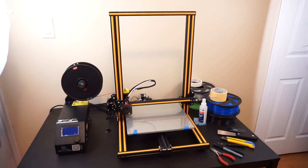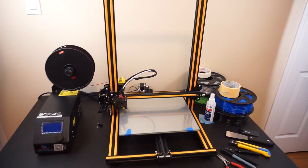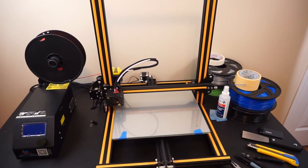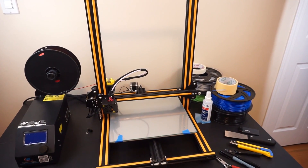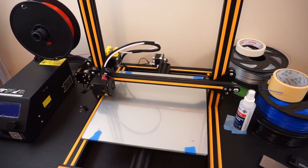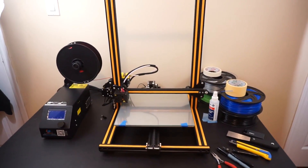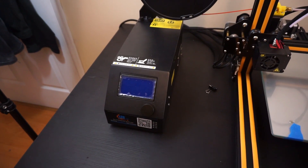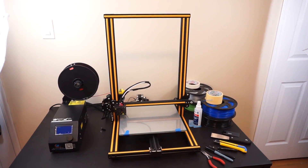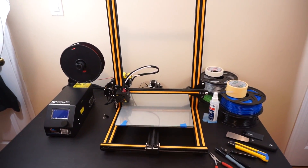So overall, was this 3D printer worth it despite the three-day warping issue? The build only took 45 minutes, and the warping issue was rare — only one other person had it online. The fix is simple: remove the platform, set it aside, reassemble, and it's fine. The control box is user-friendly, and overall yes — it was definitely worth it for the size, capabilities, and build quality.